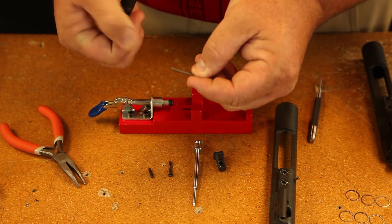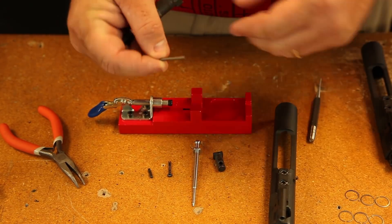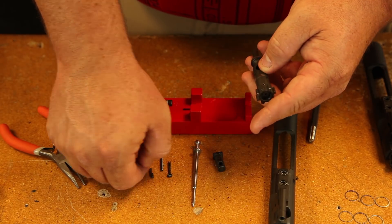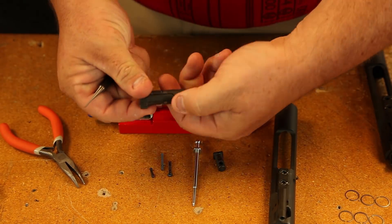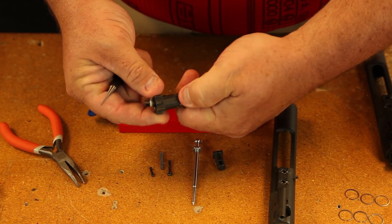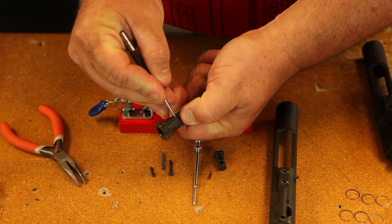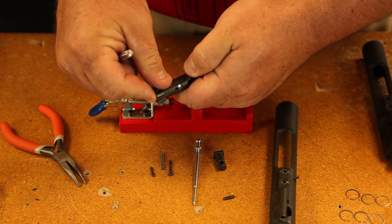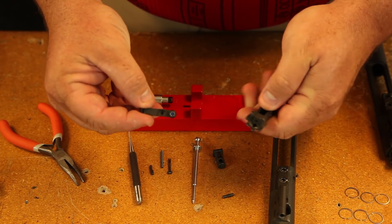A few taps like that will get your ejector spring out, which is also the same spring as your selector spring. To tear it down further, you want to push on the back side, bottom of the extractor, while you press the pin out. It's going to relieve some of the pressure and make it easier to get out. You should be able to just push that out, and then your extractor will come out.